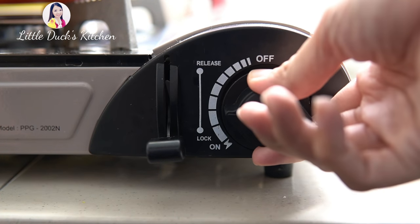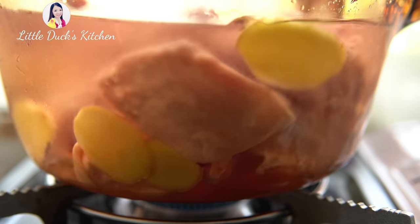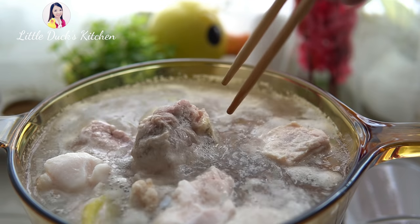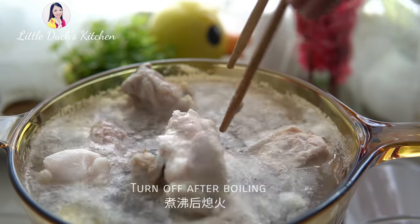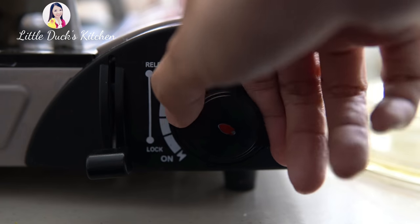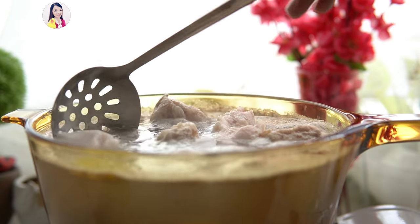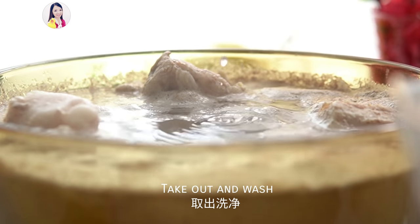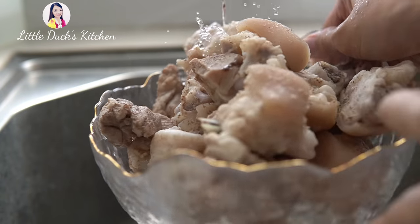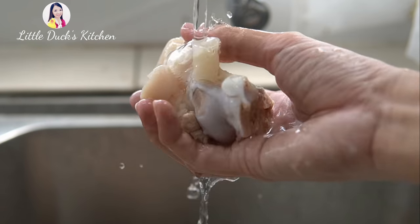I'm going to add the water and mix it up. I'll add the water and mix everything together. Let's keep this sauce.